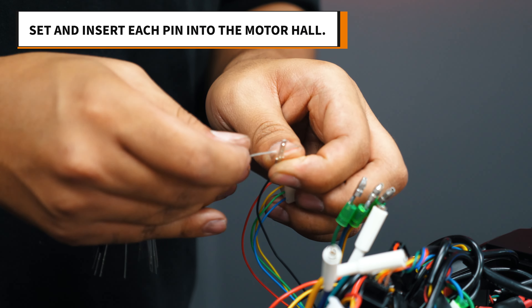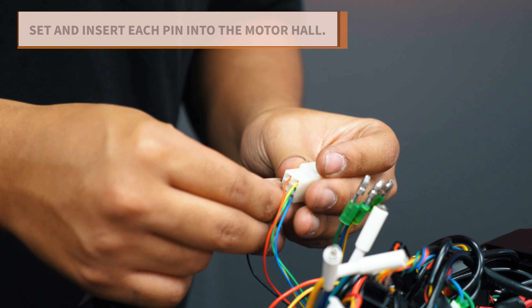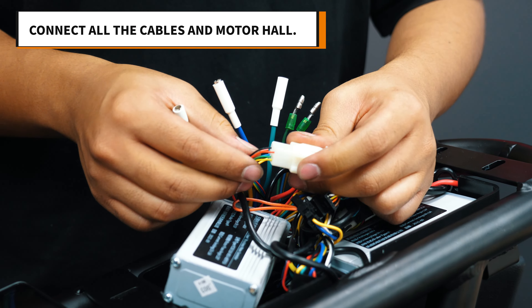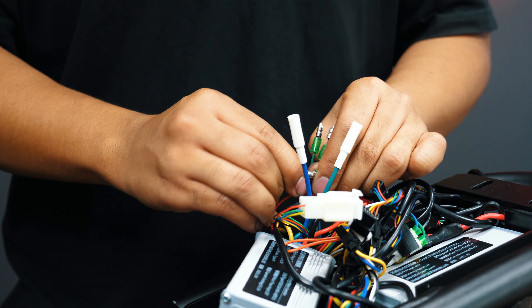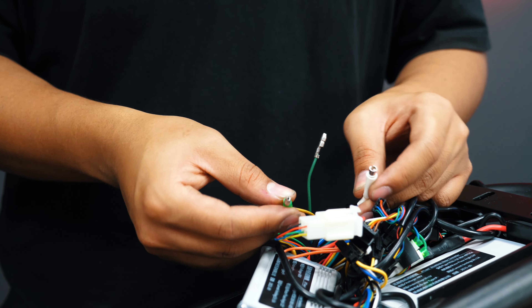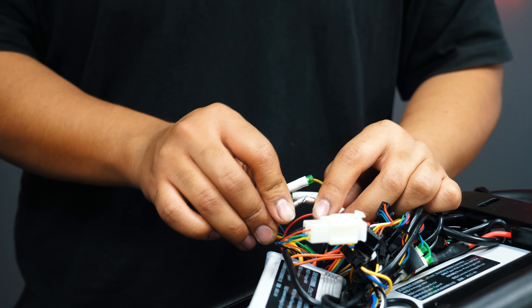Insert each pin one at a time and push them in until they click. Connect the motor hall once all the cables are inserted, followed by the motor cables. Yellow goes to yellow, blue goes to blue, and green goes to green.